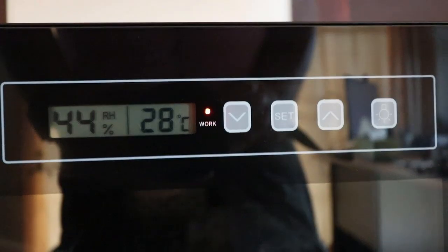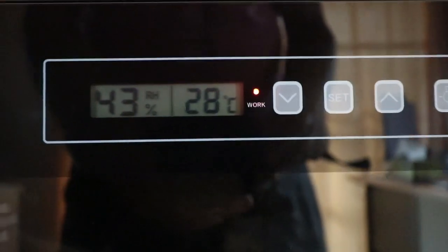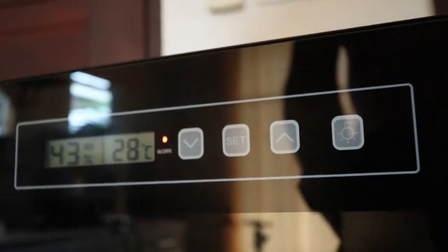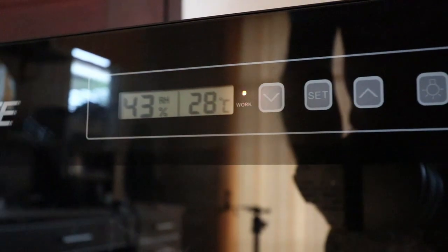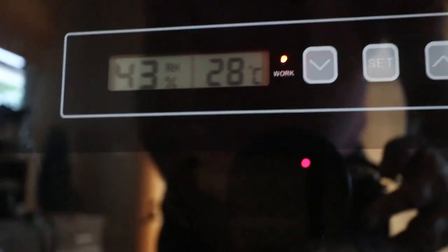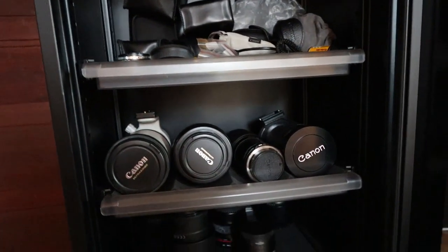Let's take a close look at the cabinet. This is the control panel: there are two readings showing the relative humidity and temperature inside the cabinet, a light switch that illuminates the display and the interior, and a set button with up and down arrows to adjust the relative humidity setting. The recommended humidity for camera gear is 40 to 50 percent, so I've set mine to 45. You can see the relative humidity inside the cabinet is currently reading 43.